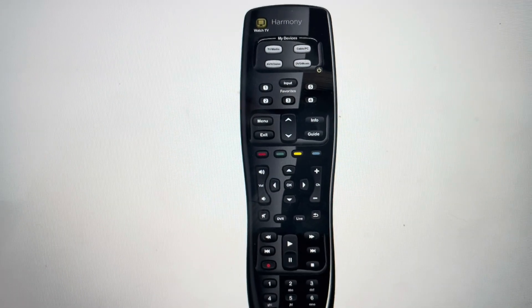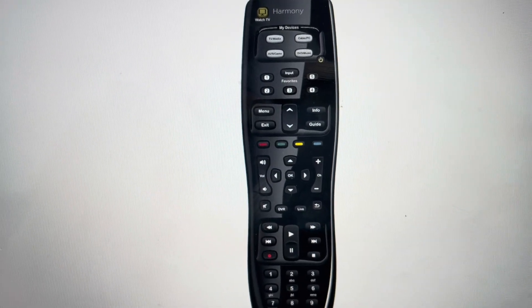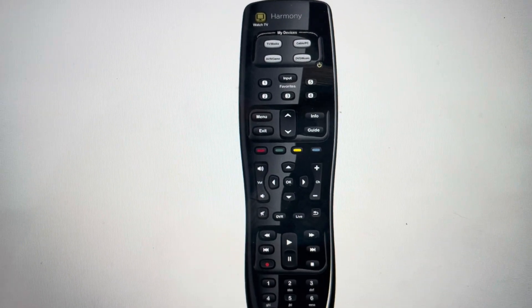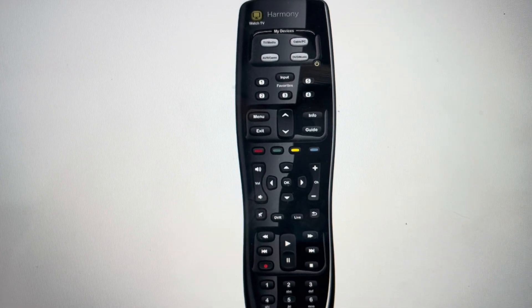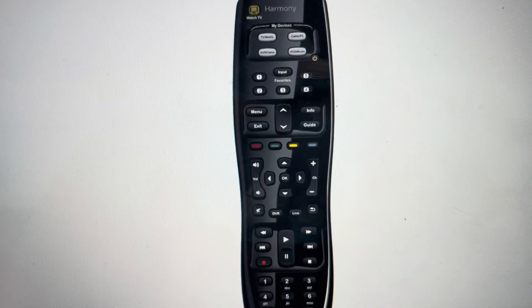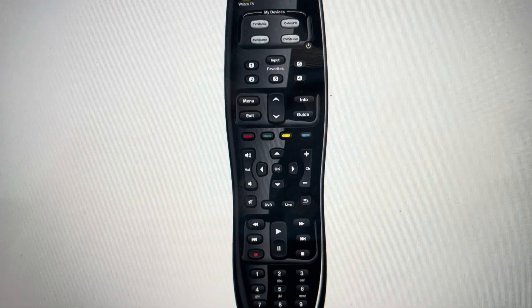Hey everybody, this is a quick video in case you have a Logitech Harmony 350 remote control and you need to do a hard reset on it. You might want to do this hard reset if the remote control is frozen, if it's not connecting, if it's not responding, or it's not connected to the right device, anything like that.